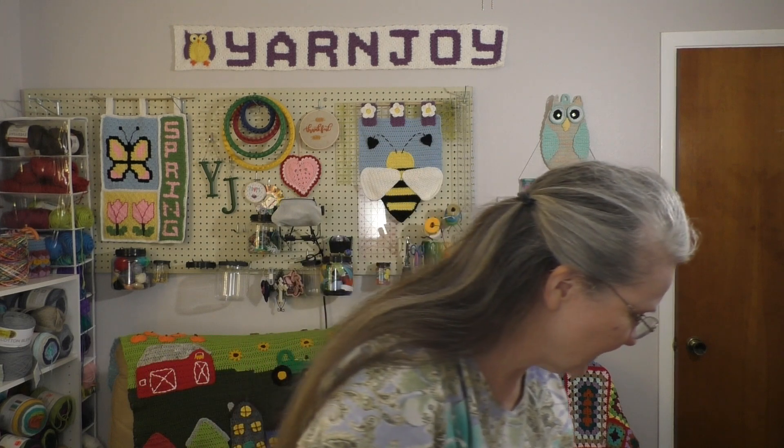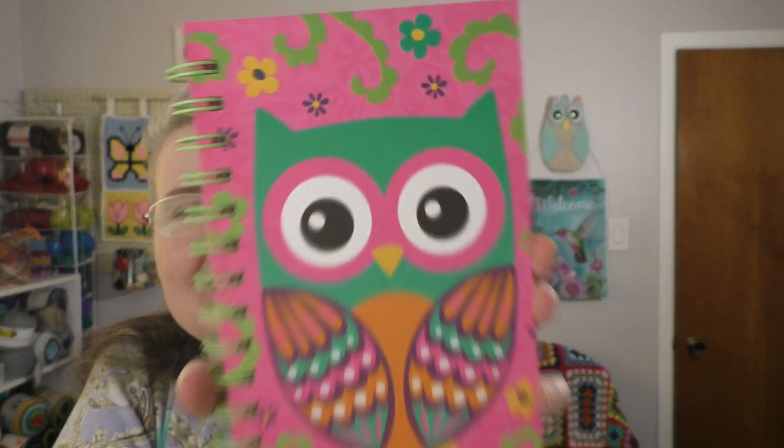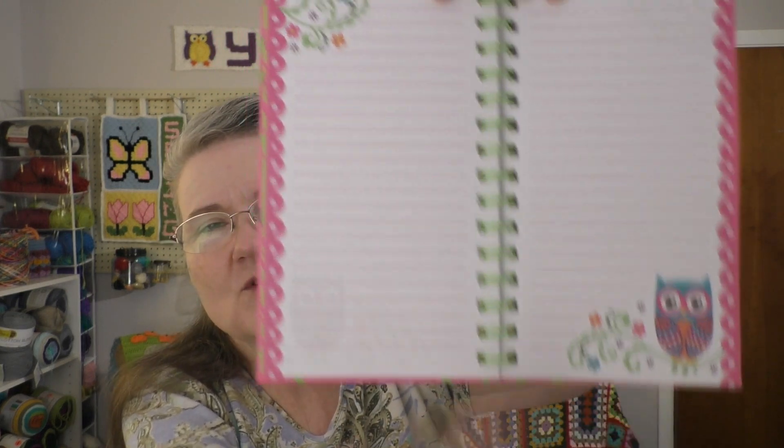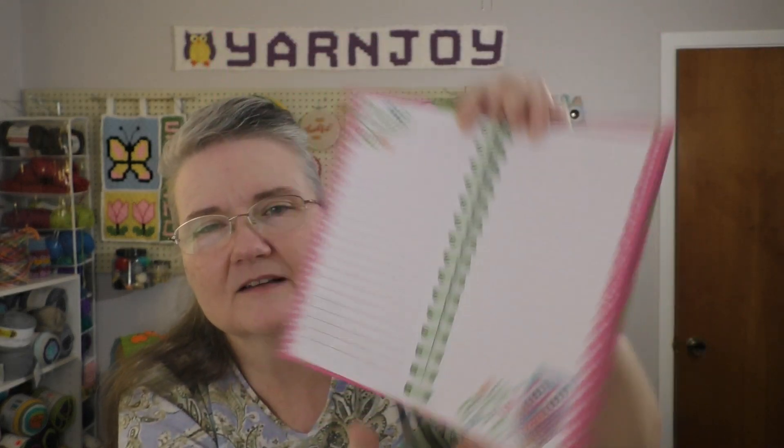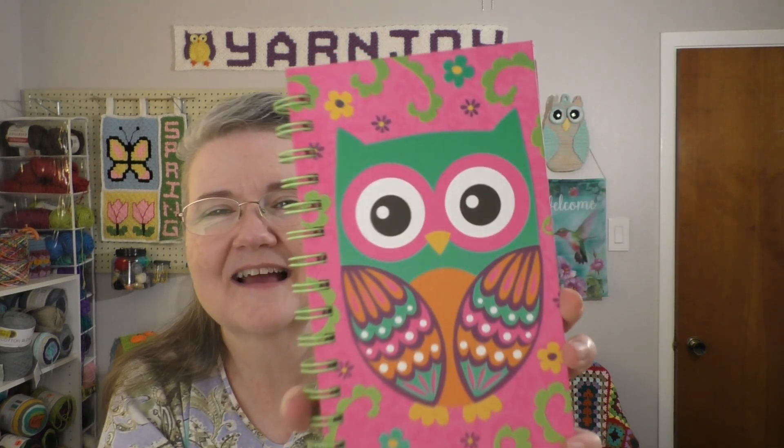Also in the bag was this awesome notebook. Look at that — it's got an owl on it. The pages are lined and they have an owl down this corner and a little floral design up in that upper corner. That is awesome. I'm going to enjoy taking project notes and things like that in this little notebook. Thank you so much.